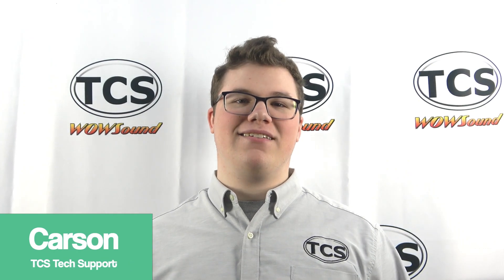Hi, this is Carson from TCS. In this video, I'll be walking you through how to update a TCS UWT-100 and UWT-50 throttles with our depot tool. Using the depot is one of three methods of updating throttles — it is the easiest and fastest way. Our depot tool has been revamped and is now the definitive way to update a TCS Wi-Fi device.